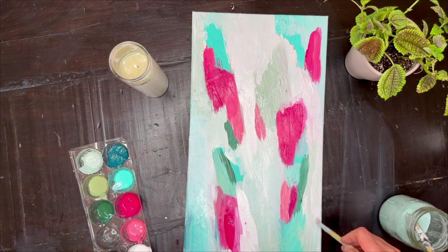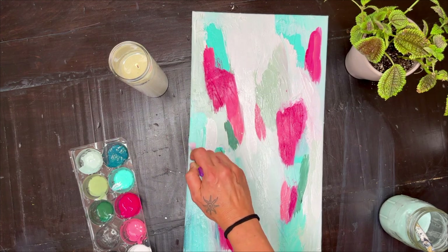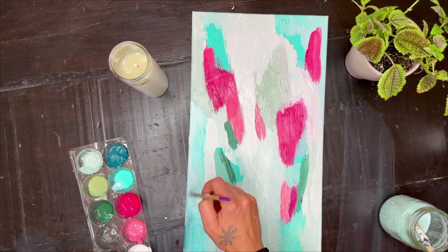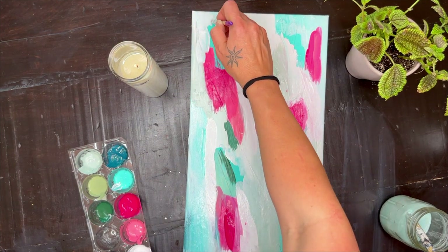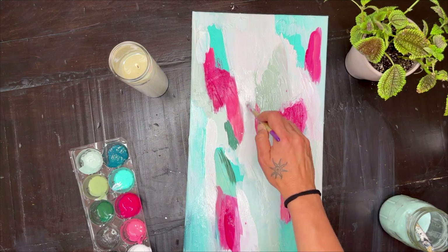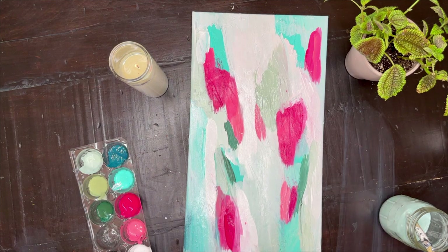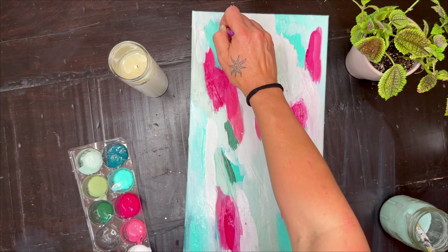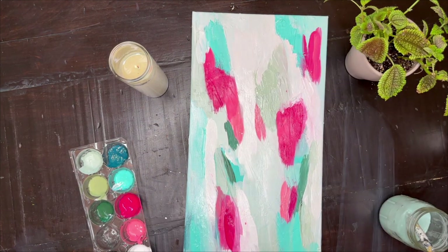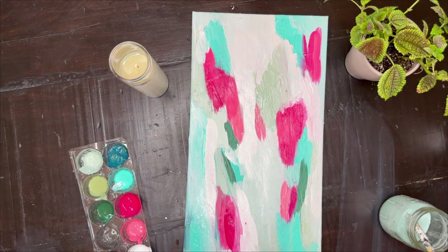It's almost time for my favorite part — the gold leaf, it's coming. I'm adding in some more white and doing some more blending just to create layers. With this process, you really just need to play. You can paint as much as you want, let it dry, and add more. That's what I did a few times — with the time lapse you don't see that — but you can come back to it. You can even finish the whole painting and decide days later that you want to add more color.